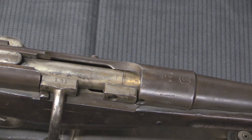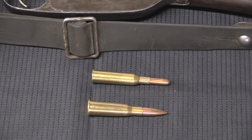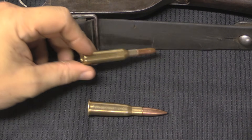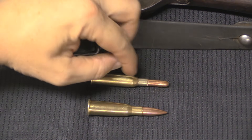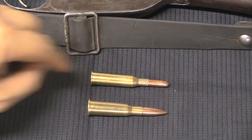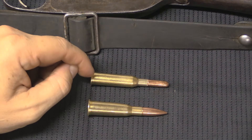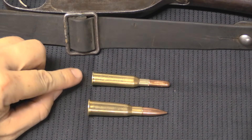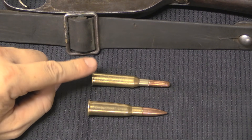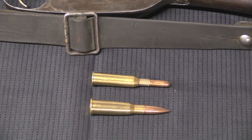For comparison, here's an 8mm Lebel cartridge and a modern recreation of the 6.5 Daudeteau — 6.5 by 53.5mm. For today's production these are relatively easy to make out of 7.62 by 54 rimmed Russian brass, though the shoulder will move forward slightly the first time it's fire-formed in a Daudeteau chamber. You can see this cartridge has substantially less taper than the Lebel. While it wasn't a perfectly rimless case, it was substantially better than the Lebel, in addition to having a much smaller diameter bullet — though overall they are basically the same size cartridge.